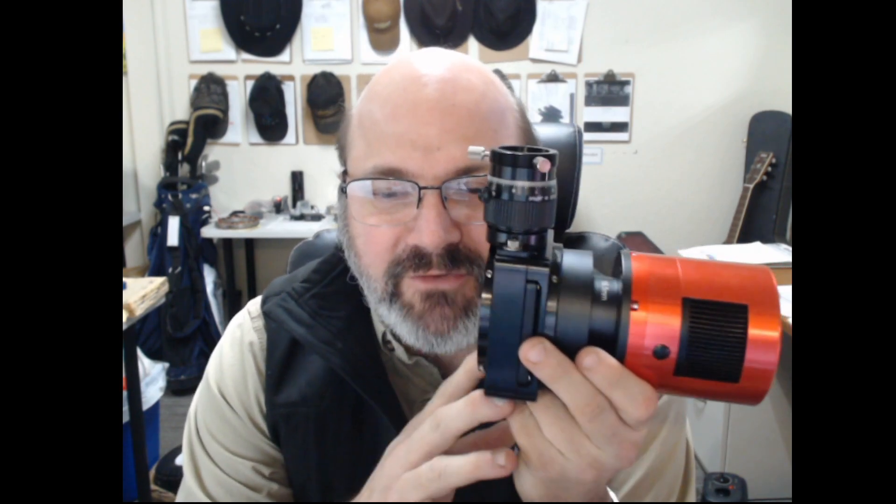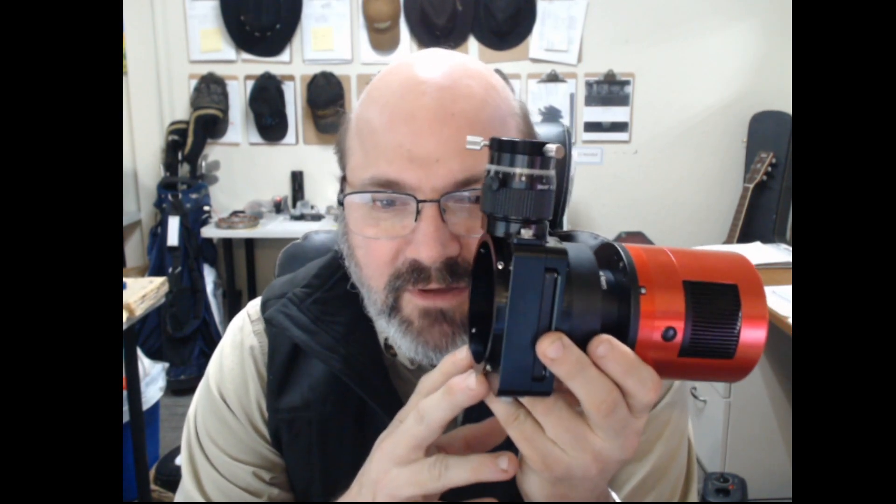Hi, this is Kerry, and we're going to look at off-axis guiders, how they work, and why you may want to use one. So what I have here is our Astrodon Monster Moog off-axis guider. This is actually a very robust guider with three-inch main ports.